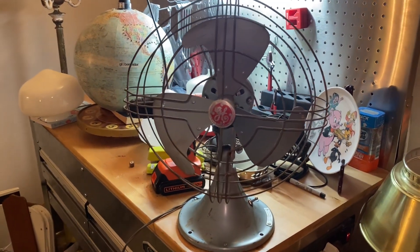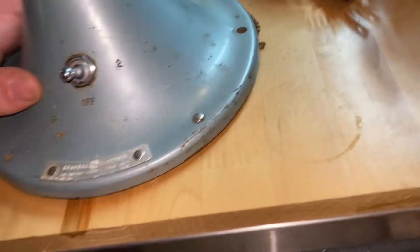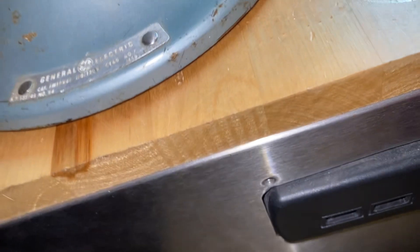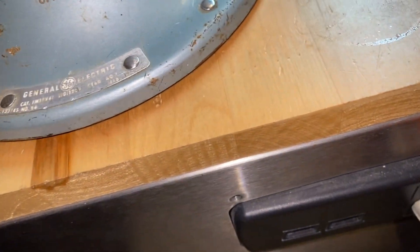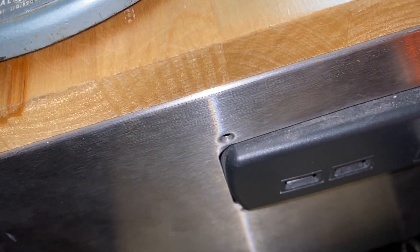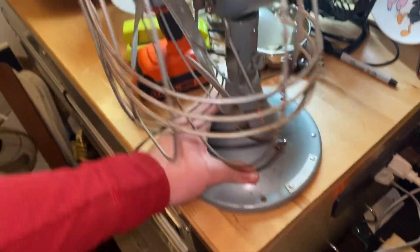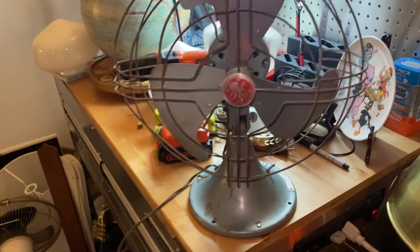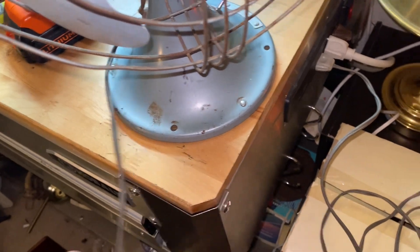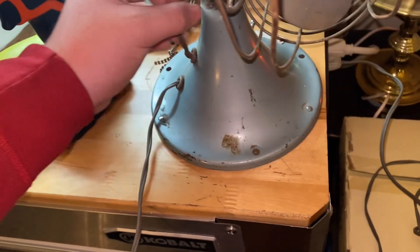Here's the next fan on the list: GE Fortalex, catalog number FM10V41. I don't know exactly when it dates to, but it's in pretty good shape. The fact that the cord is color-keyed is kind of interesting. The head is wired, not exactly great, but it's intact.